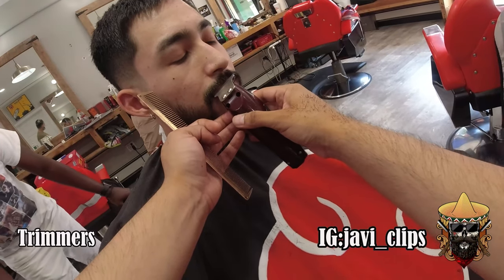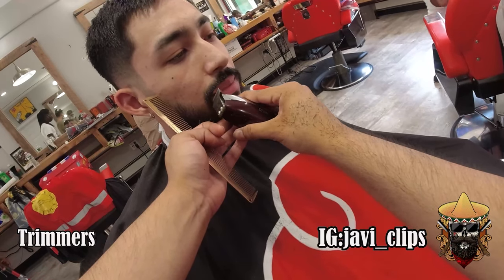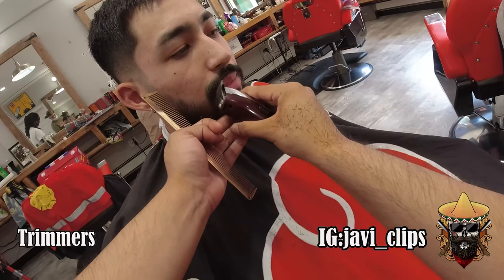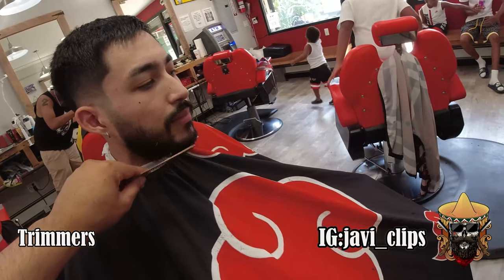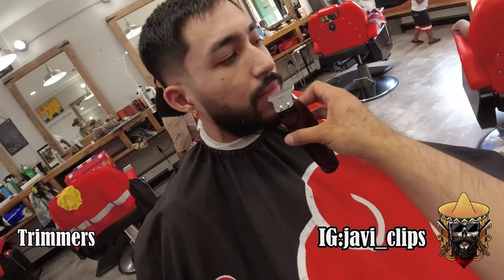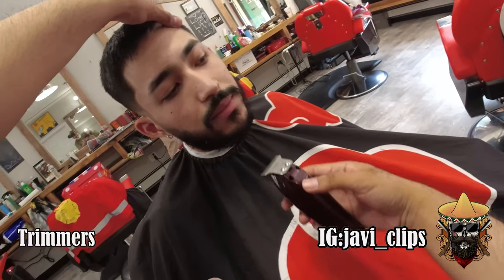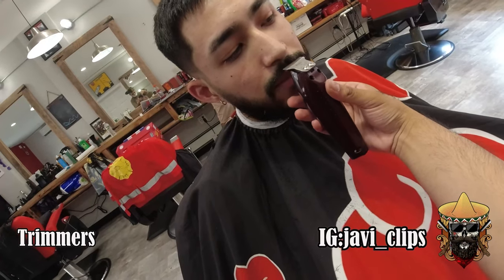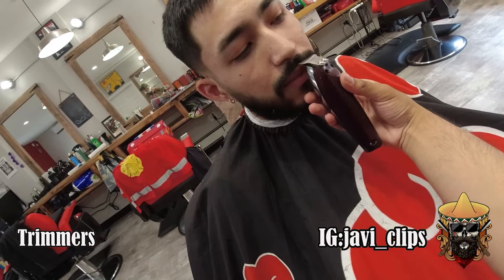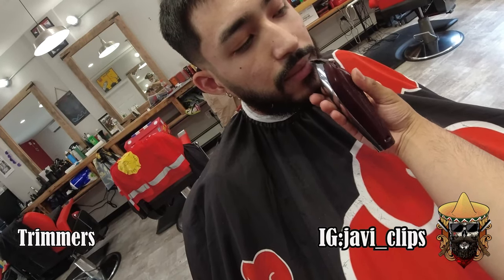I'm outlining the top part of his lip, the bottom part of his lip, and the bottom part of his mustache — making everything straight, making sure it goes in the direction of his lips, parallel to the top of his lips. Taking any stray hairs out, using my corners a lot because I don't want to take too much off. I'm just shaping everything up.